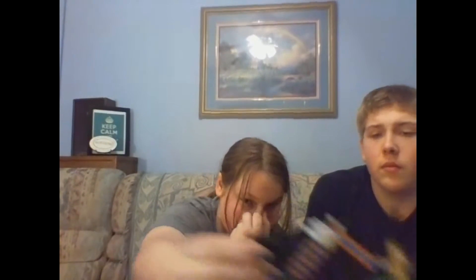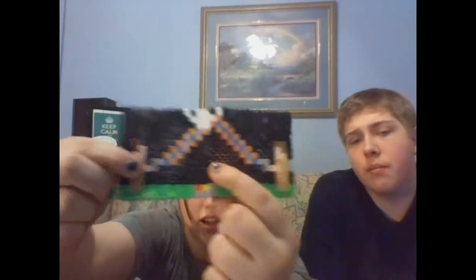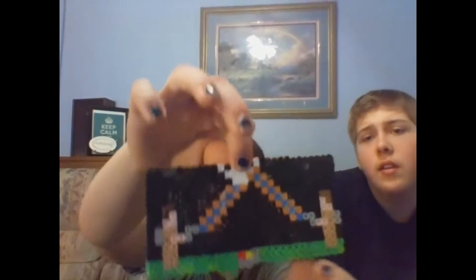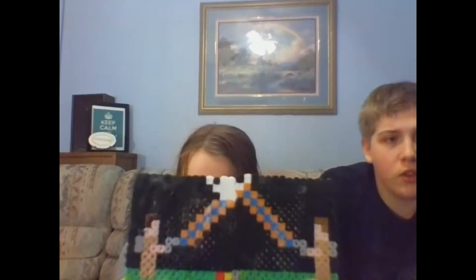I made things with Perler Beads — which, if you don't know what they are, they're basically beads that you melt together in different designs. So I made Slimer — his hands fell off, but that's what's left of him. And I made a Ghostbusters scene with two Ghostbusters on the side using their proton packs, a ghost up at the top, and the trap right in the middle.